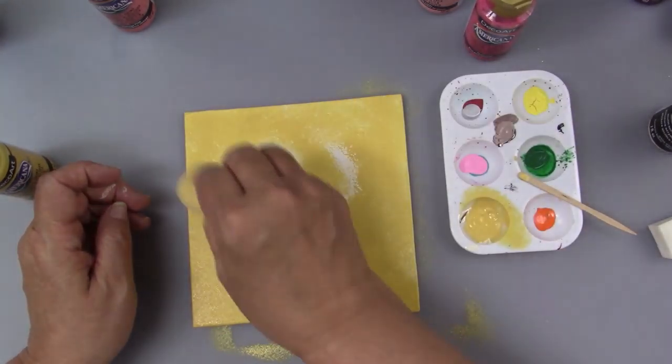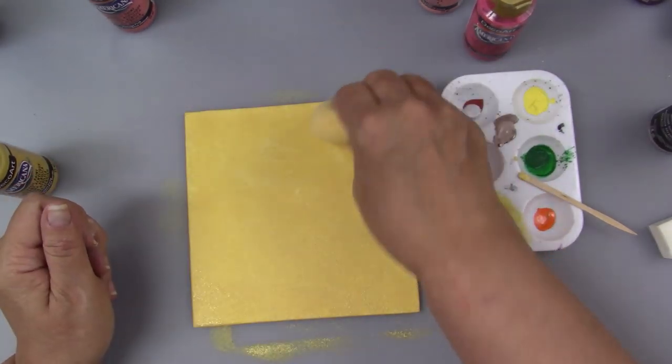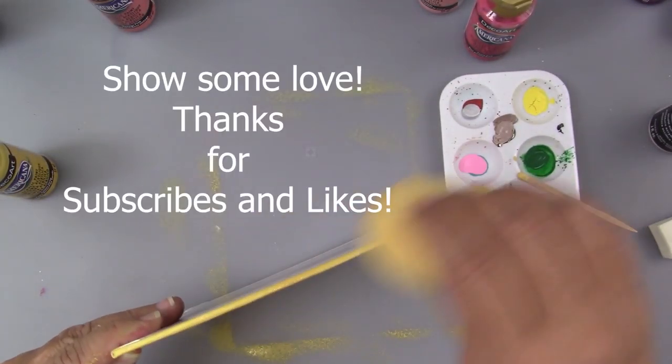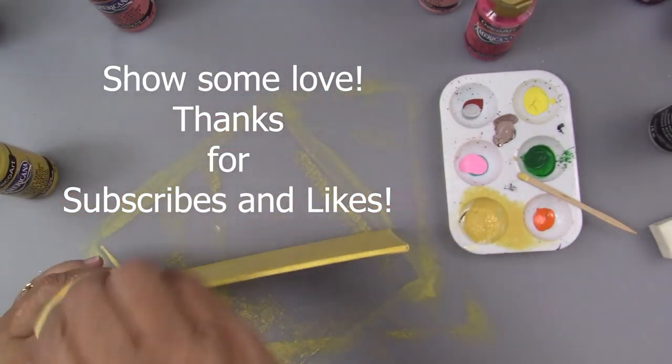I get nice coverage on the edges and the back. You can see that it's not a completely solid color — there's some variance there because it's a sponge look.